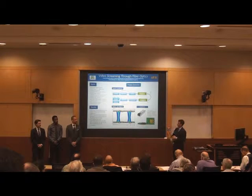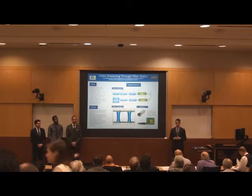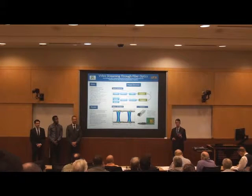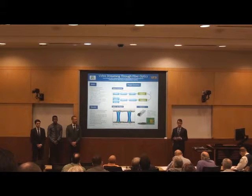For Team 4K Optics, our project is video streaming through fiber. Fiber optic systems offer many benefits over the traditional copper wire systems, such as increased signal bandwidth, electromagnetic interference immunity, and decreased cost, size, and weight.